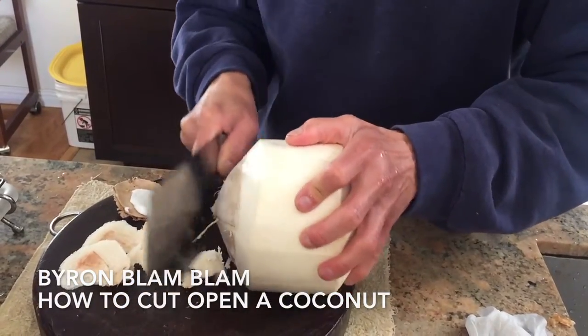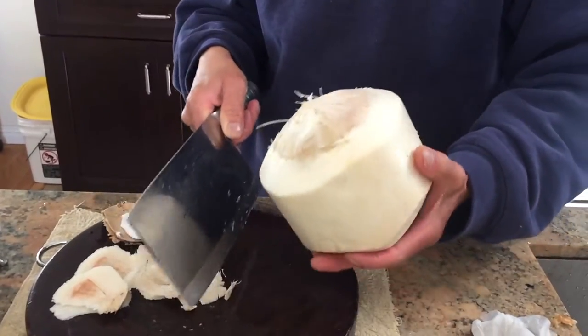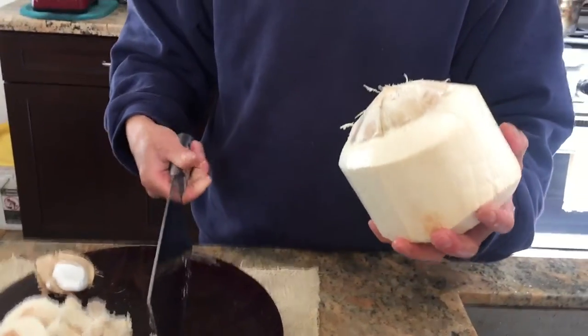Hello, I am going to show you how to cut open a coconut. First, you shave off the top until it looks like a bald head.